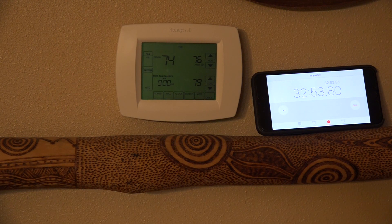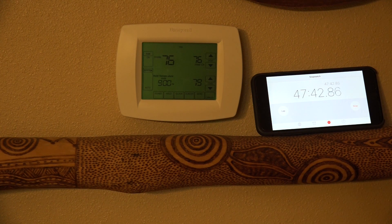So far we're at 74, looking for 76, and we're almost 33 minutes in. It was right at 45 minutes when it finally hit 76 degrees.